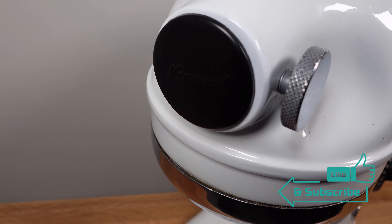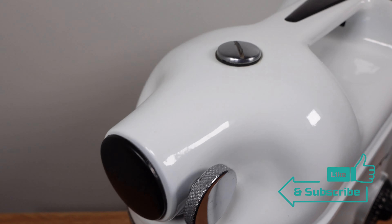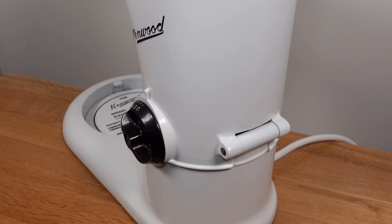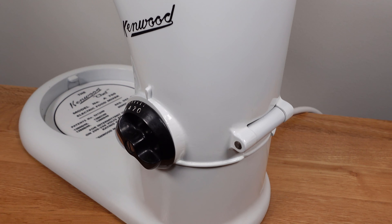The versatile mixer could be used with various attachments to carry out a variety of tasks in the kitchen. When the A700 was launched it was initially sold in Harrods and sold out within a week. The mixer was a must-have item for the kitchen.